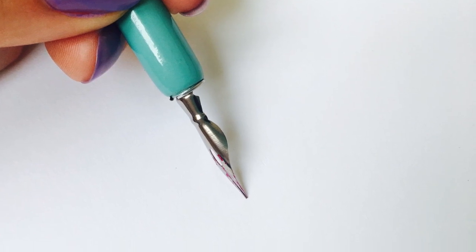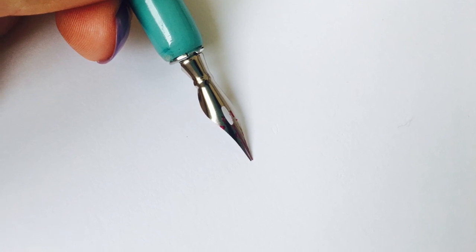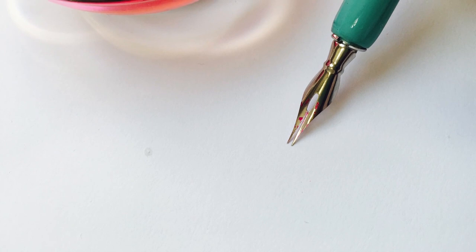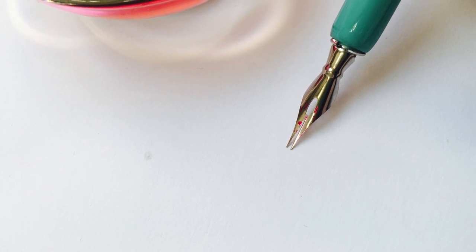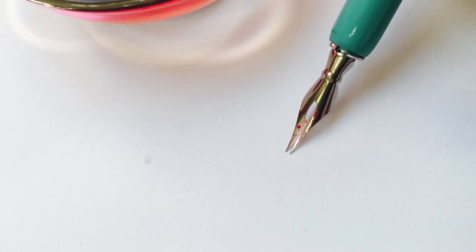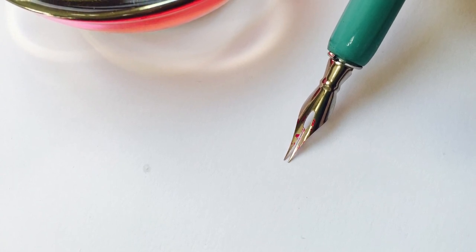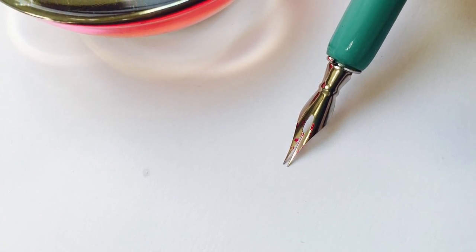You need the tines to be flat against the paper so that they push on the paper evenly. If your nib is tilted to one side the tines won't be able to open up. Before dipping in ink, place your nib on the paper and press down on it. You see those tines opening up? That's perfect — just what you want. Look at how you're holding the pen so the tines can open up like that.